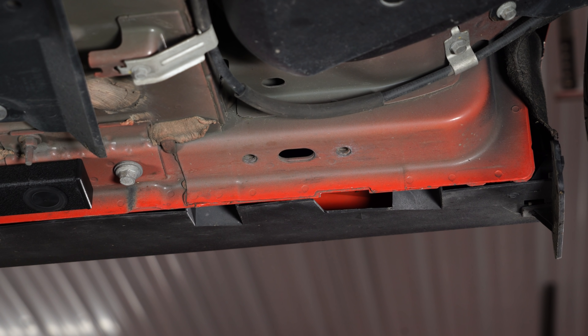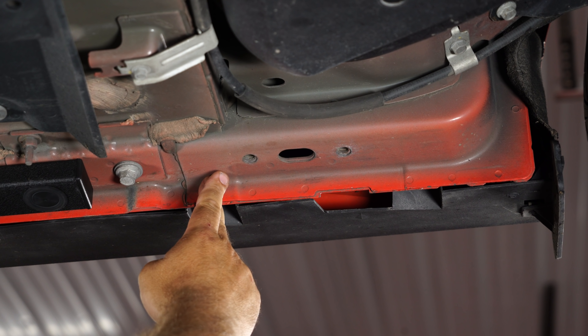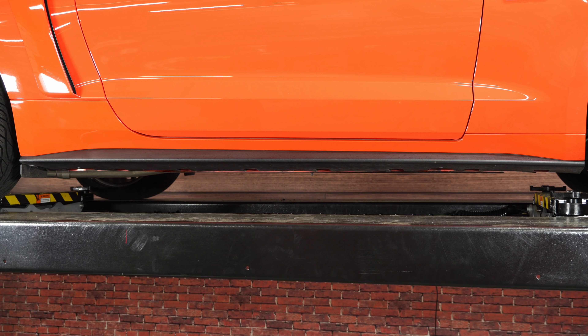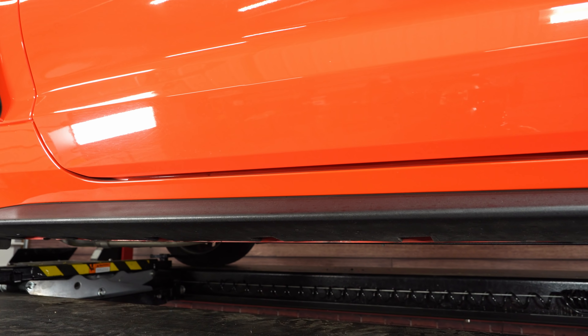Since they do call it a full length design, you might be wondering why it stops where it does. The reason is this mounting point is used for Steeda's extremely popular subframe IRS chassis braces. So if you put that brace on, it will actually come to here, making it almost a full length piece when both are installed.